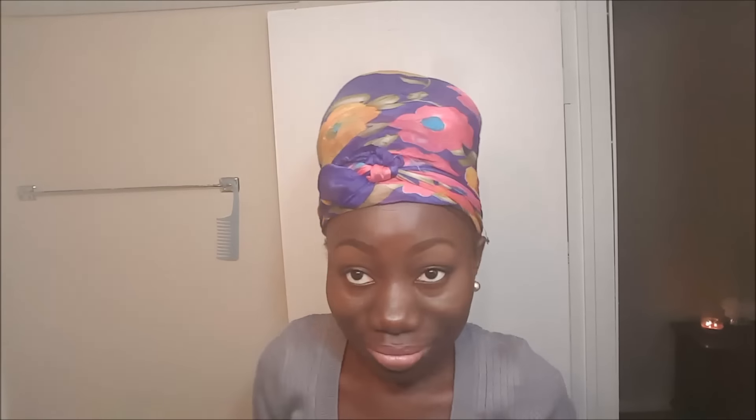It just makes it easier when I do my hairstyles the night before, but you can certainly also do this and then just wrap your hair for a few minutes and you'll still get the same results. So I'm all done and now I'm just going to head to bed.